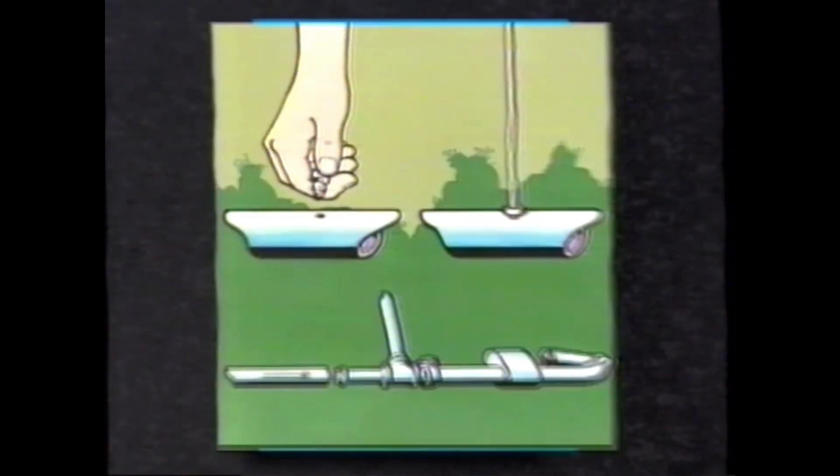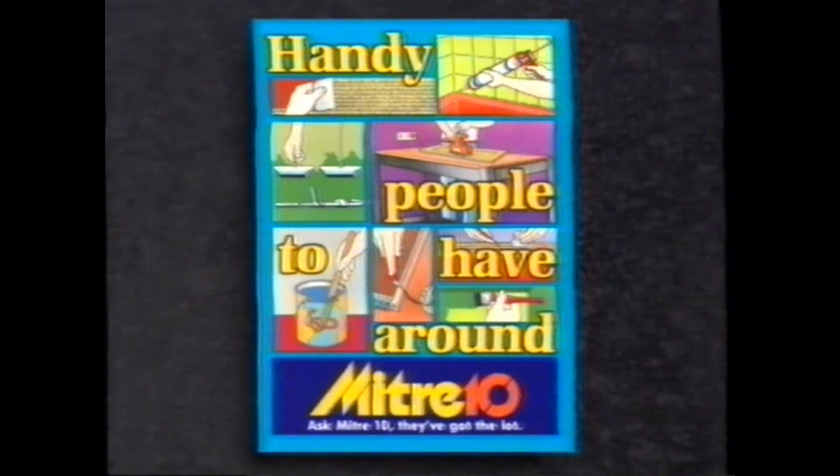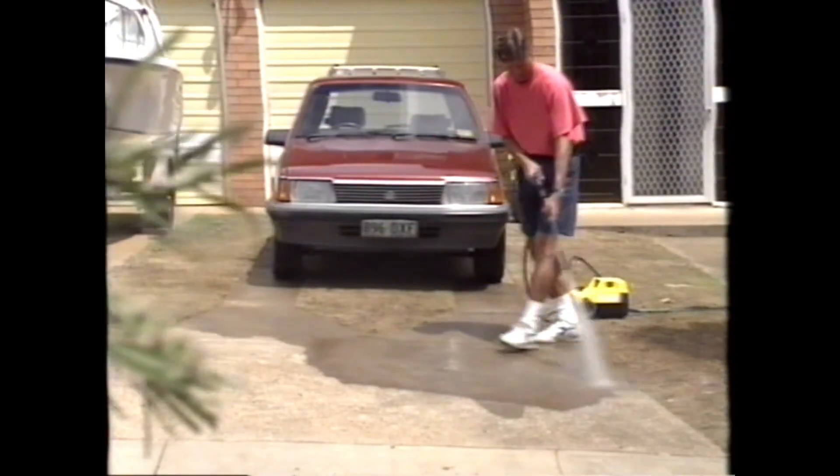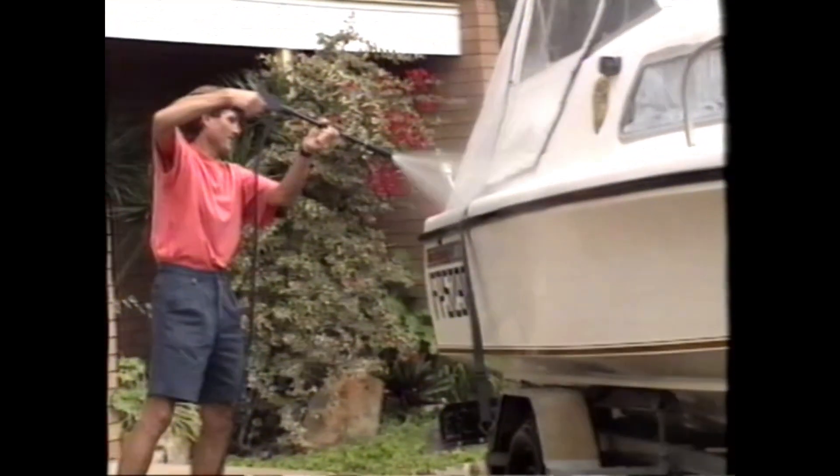At your local Mitre 10, there are lots of handy reasons to talk to them before you make your next hardware purchase. Blast away grease and ingrained dirt around your home with the Lunastorm High Pressure Cleaner. With 1500 PSI and 8 litres per minute capacity, Lunastorm will give you a fast and thorough clean.